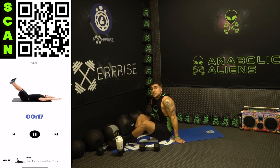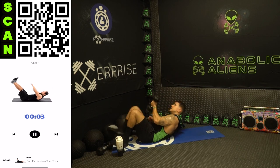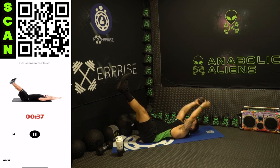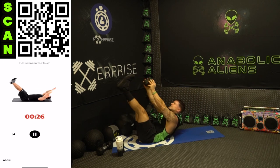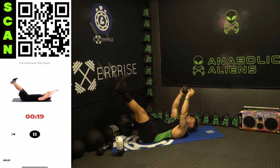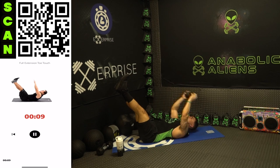We're ending with those full extension toe touches, and we're going to try with that dumbbell this time around. We're going to finish strong, fight that burn, get better, get to our next levels. Next up full extension toe touch — this is going to be brutal. Three, two, one, next — touch the toes, back out, touch the ground and then come all the way back up. Legs are up the whole time. It's the last exercise, push yourself. Half time — shake it out if you need it, get back at it. You are going to finish strong, don't quit, earn those gains now. Three, two, one.